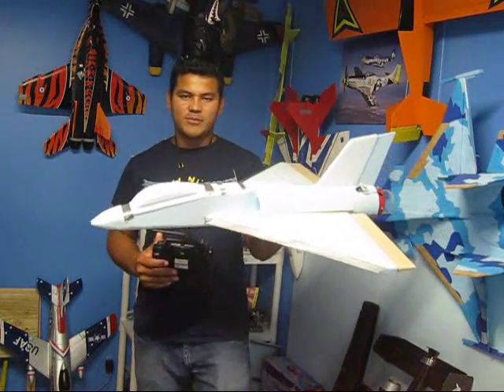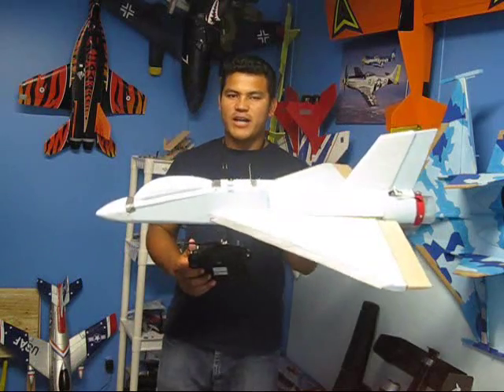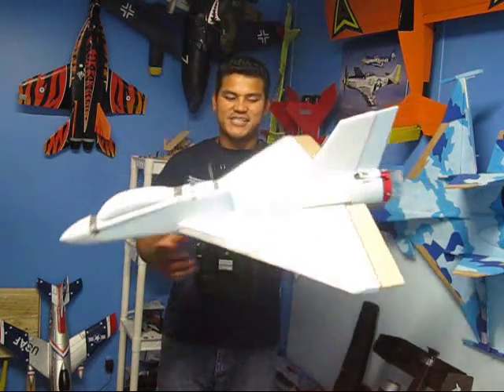Hey guys, welcome back to Falcons RC, the home of the Skeletal Foamy Jets. And here we are, ready to show you how the maiden fly went on this jet.